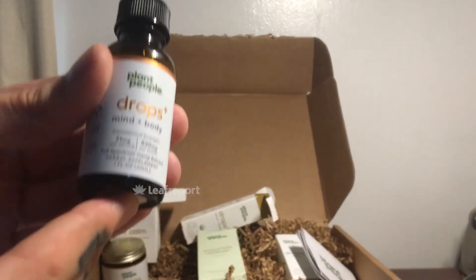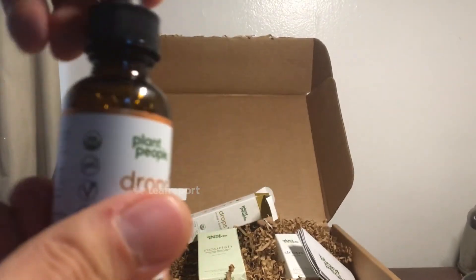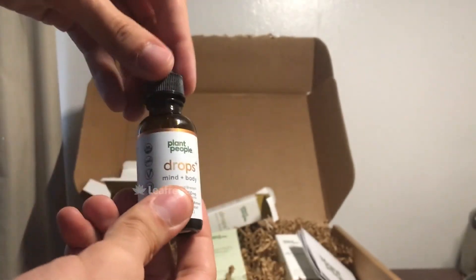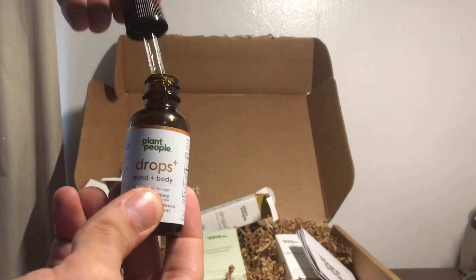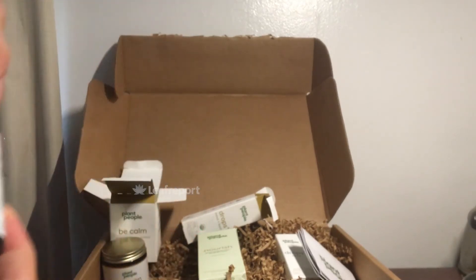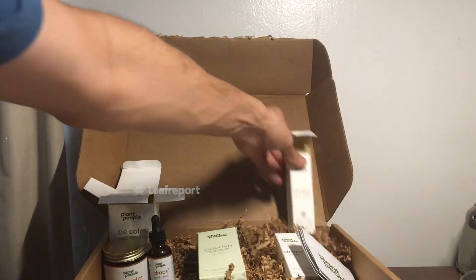This is the Mind Plus Body drop — the top just screws off. For use, the directions say to shake it well, then fill the dropper and pull it out. You've got your measured-out tincture. This says it's got 630 milligrams of CBD. It's supposed to be held under the tongue for 30 seconds. It's pretty odorless and pretty tasteless, so it's pretty easy to use.